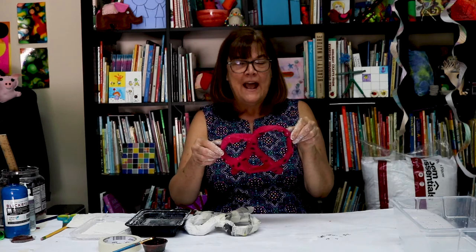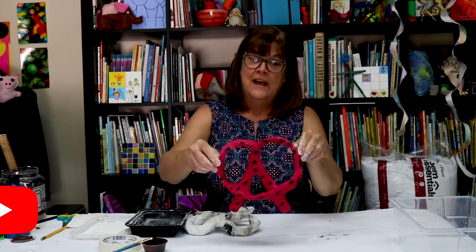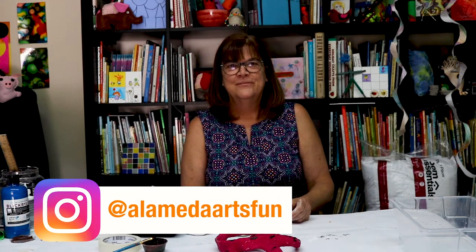That is how you make a papier-mâché pretzel. Thank you for joining us here at Alameda Arts on YouTube. If you like this, you can subscribe to us and also follow us on Instagram at Alameda Arts Fun. Thanks for joining us — bye friends, see you next time!